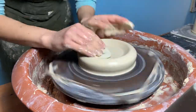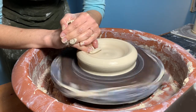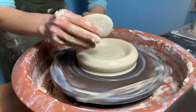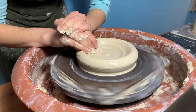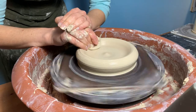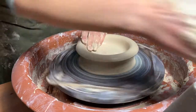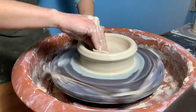We begin by centering standard number 240 white clay on the Speedball Artista pottery wheel. You can use whatever size of clay you wish depending on how large you'd like your finished berry bowl to be. We begin by throwing a simple bowl, so once we've centered our clay low and flat we push the clay downward to create a very shallow dish.